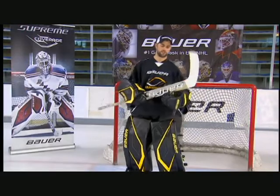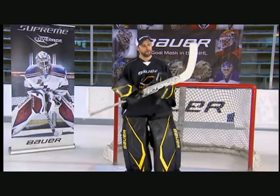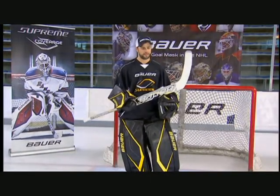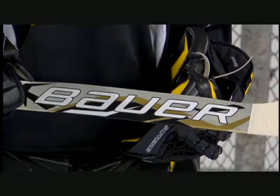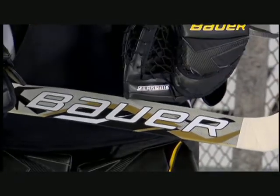The new Supreme Sticks also incorporate a new material called Negra Fiber. The Negra Fiber is going to provide extra durability to the stick, so the stick can take on some good shots and wear and tear, holding intact and providing longer durability overall.